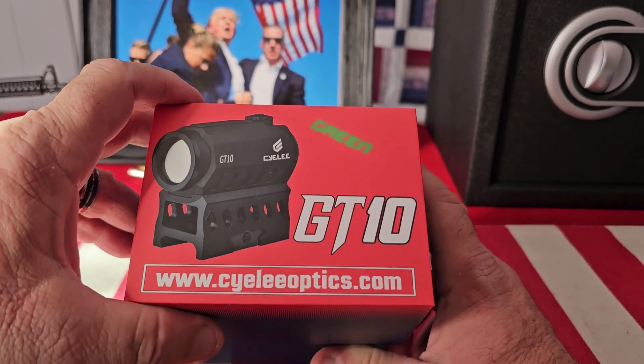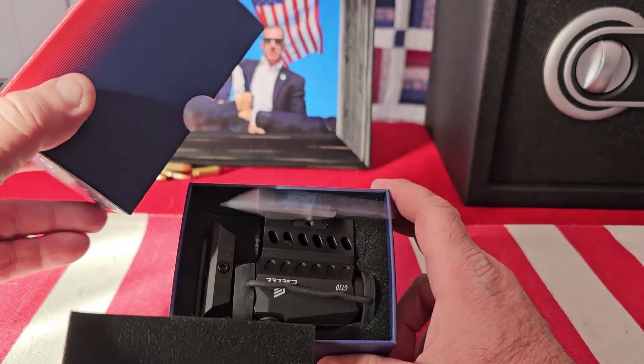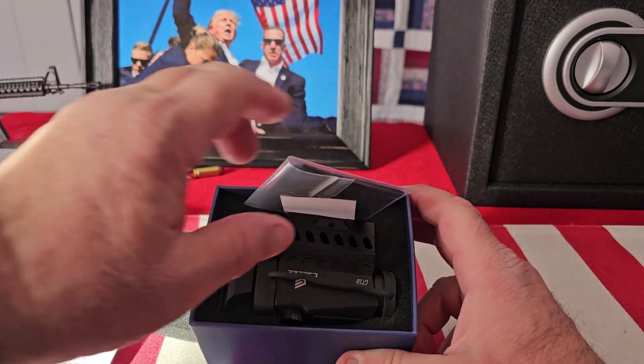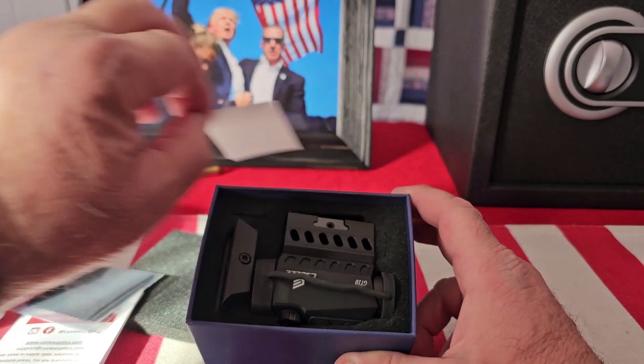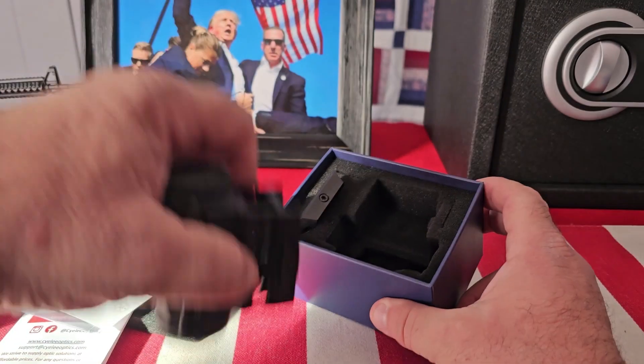I've been using Siley Optics for years. I run the red dots on almost all of my pistols. Inside the box, you get the instructions, you get a cleaning cloth, and you get the sight.